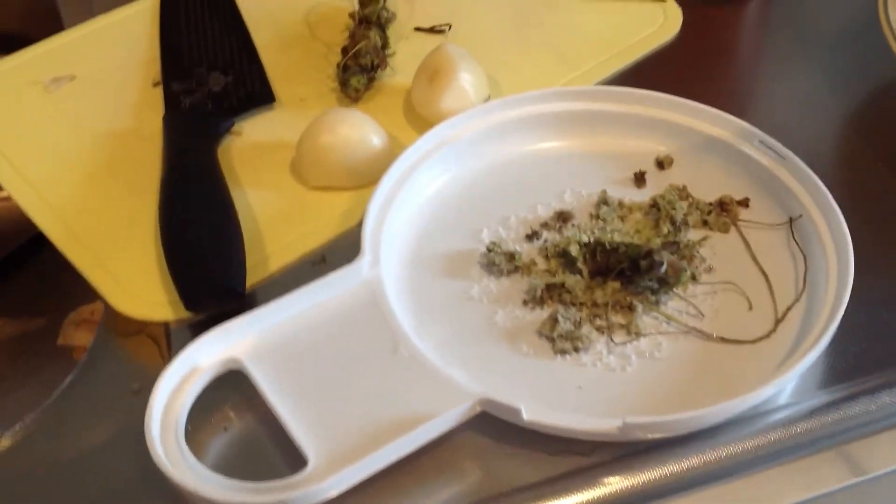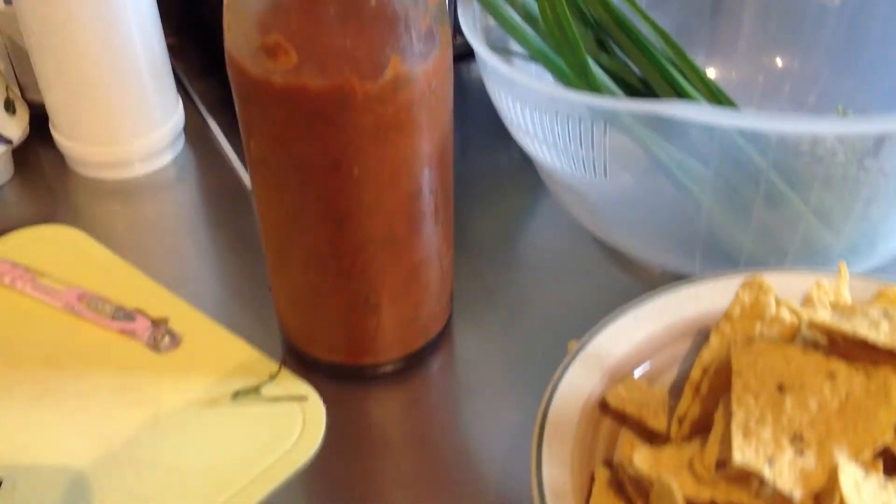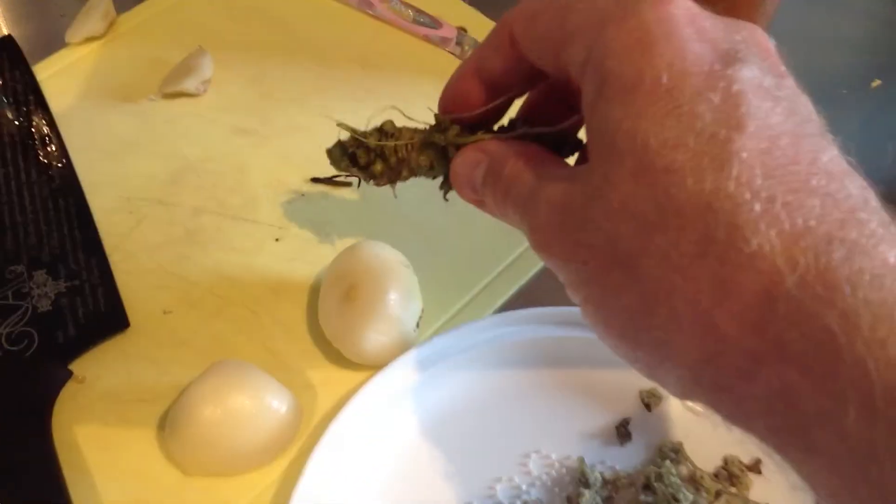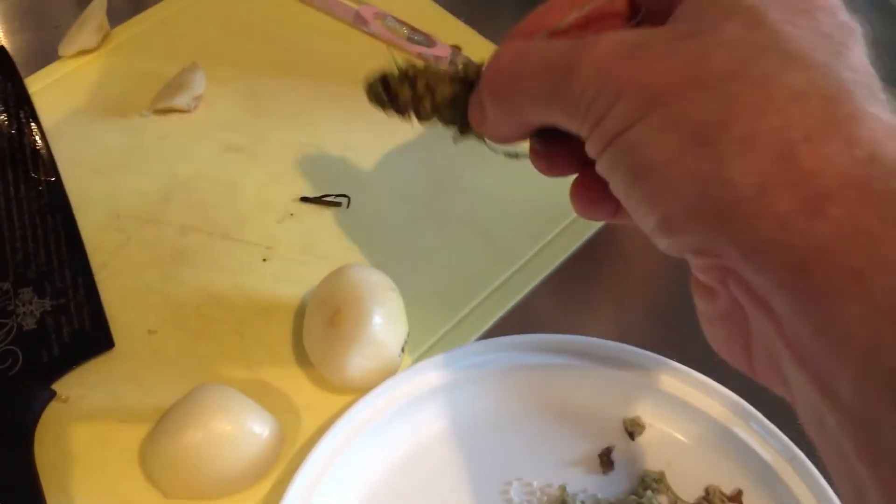Today I am making nacho sauce — this is my amazing herb tomato sauce. I'm going to take this wasabi root, real wasabi.